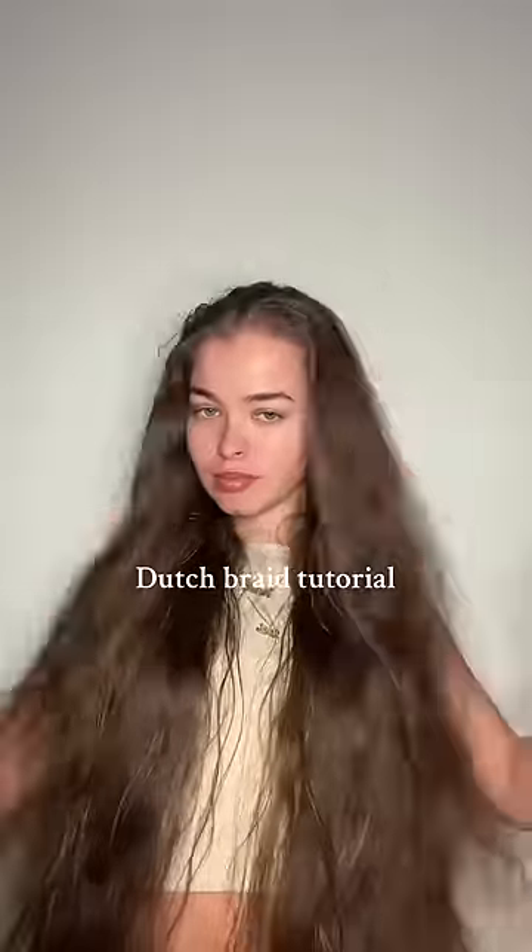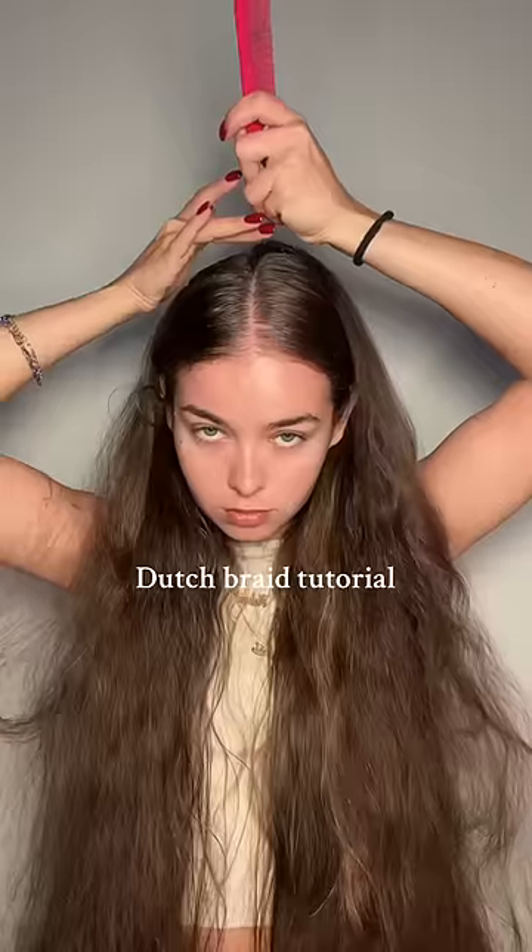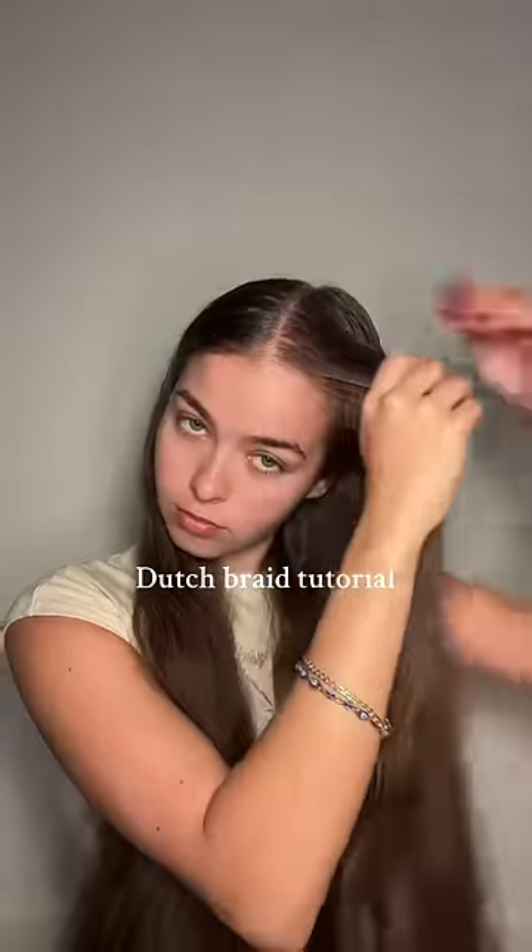If you still don't know how to dutch braid your own hair, keep watching — this video's for you. I'm starting off by parting my hair down the middle all the way to the back, and I'm doing it on slightly damp hair because when I take the braids out in the morning, the heatless waves are gorgeous.